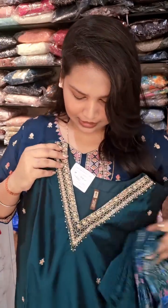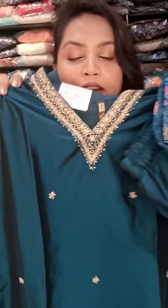It's a pant and dupatta. It is double XL size, price goes as ₹2685. It is proper silk material.